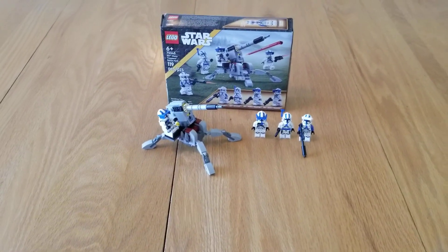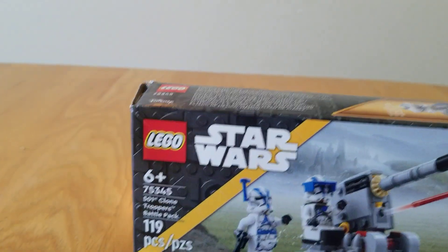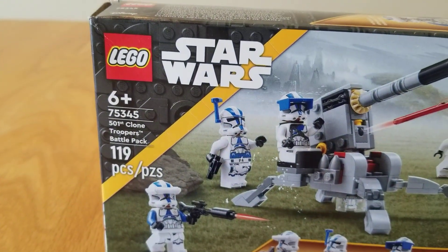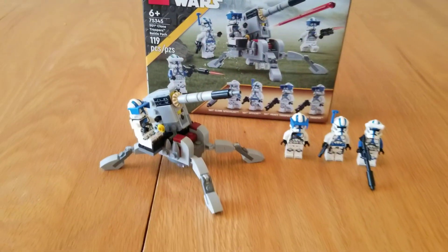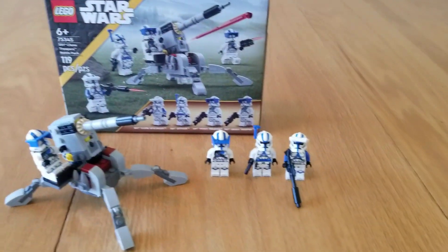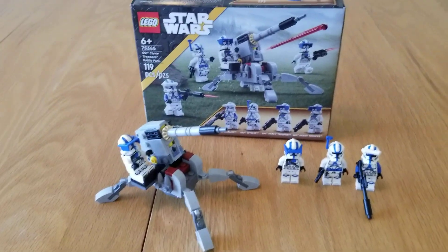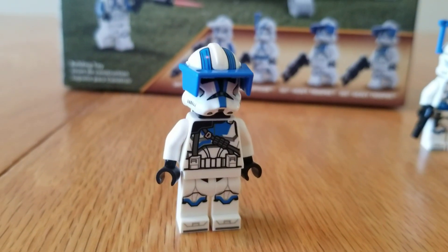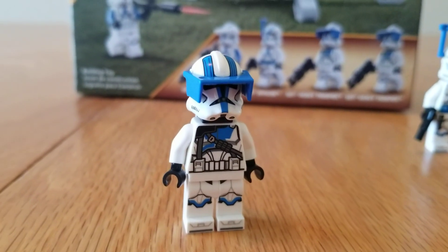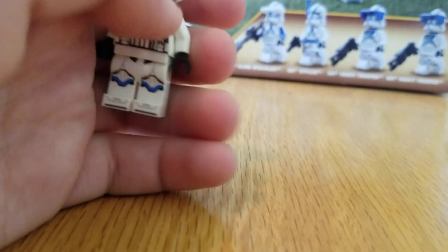Welcome back to the channel. Today I'm going to be reviewing set 75345, the 501st Clone Troopers Battle Pack. First I'll be showing you the minifigures, then I'll go into the build, and then my overall thoughts. Let's get started. Starting off, we have the heavy clone trooper minifigure.